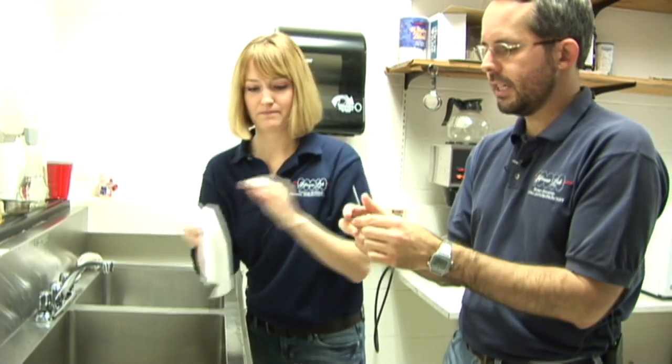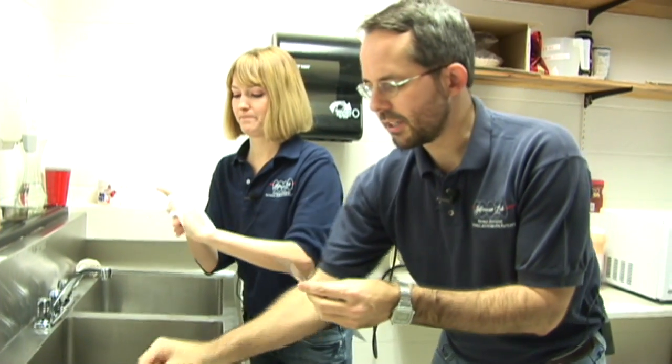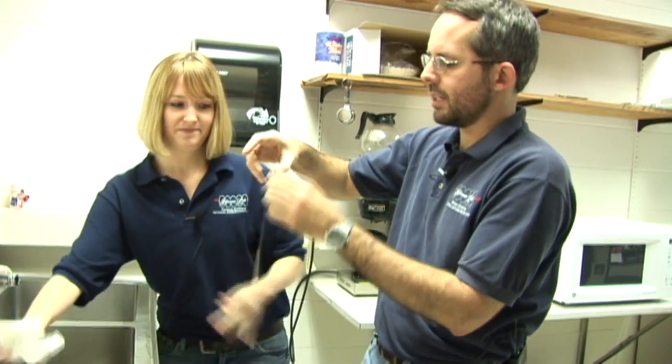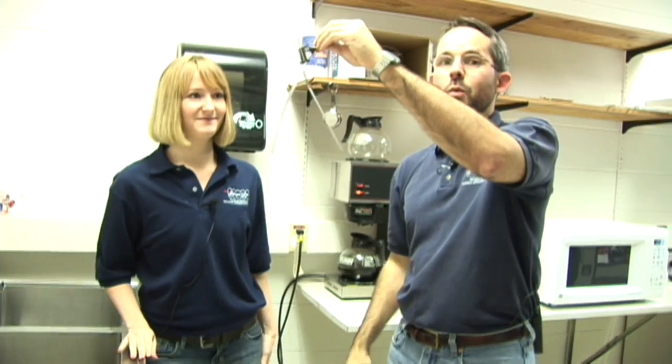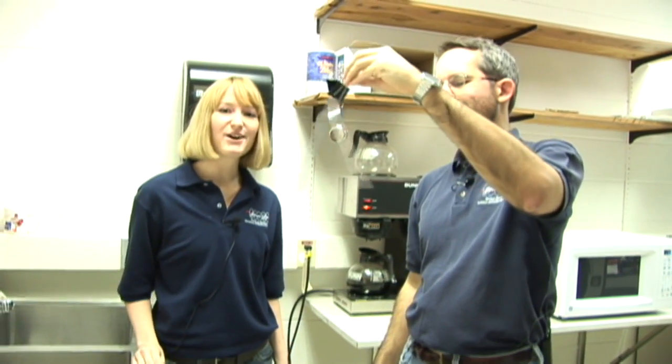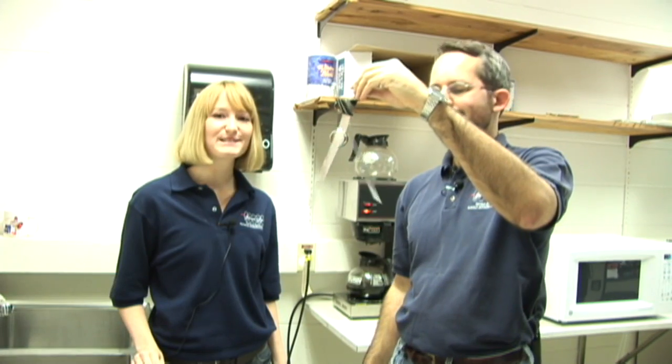So once everything is clean and everything is dry — including your hands — you can put them back together. And now, it works. Thanks for watching. I hope you'll join us again soon for another experiment.